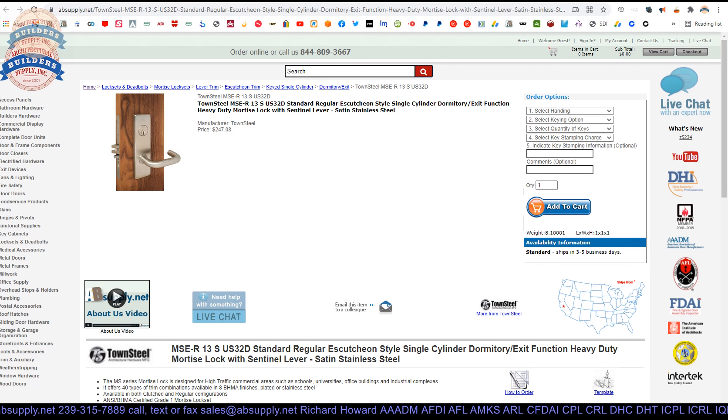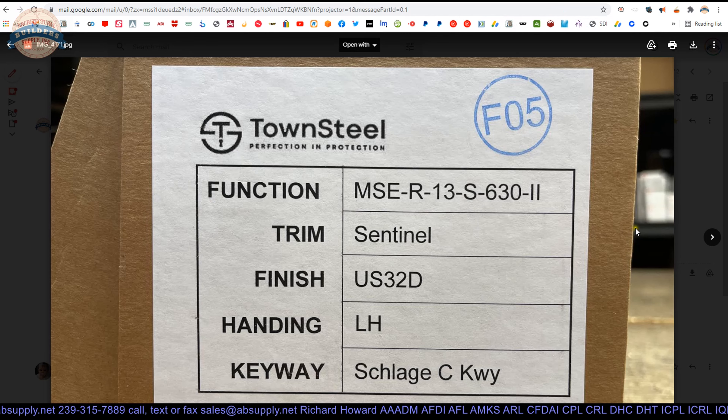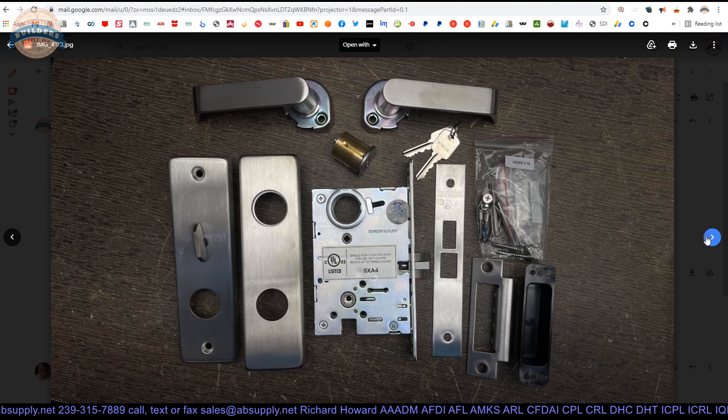Let's dive into this lock. Looking at some photos posted below: there's the box, there's the components — a little closer up. Your trim, your escutcheons, the lock body, your cylinder and keys. That's a Schlage C keyway, by the way — a Townsteel bow for a Schlage C keyway. There's your armor front, your screw package, your strike and your dust box. You always want to install the dust box every chance you can. You want to keep particulate from the inside of the wall from encroaching into the living space.